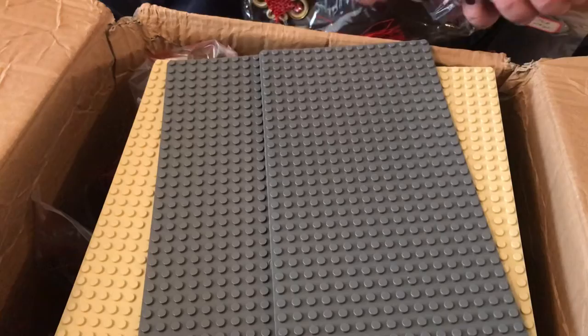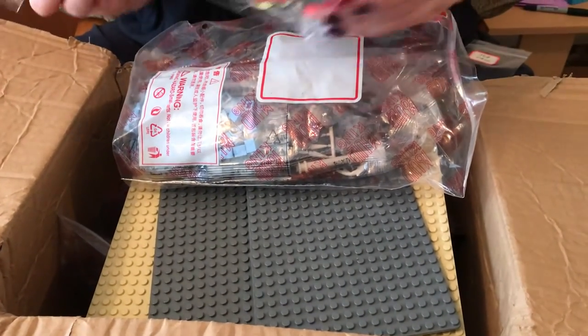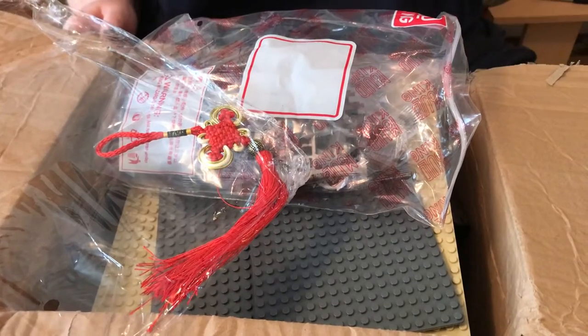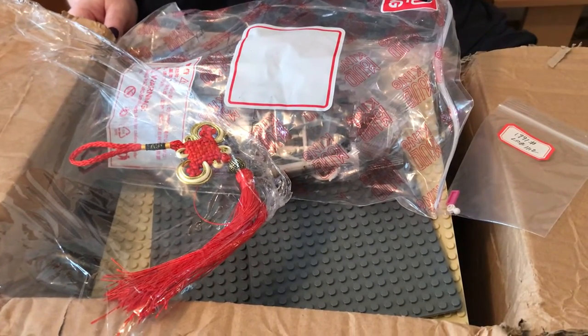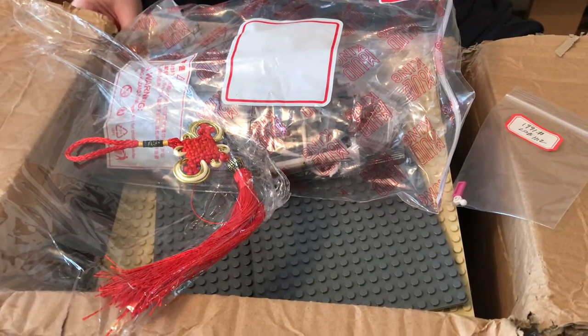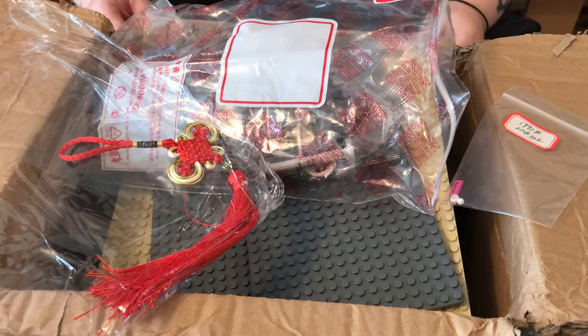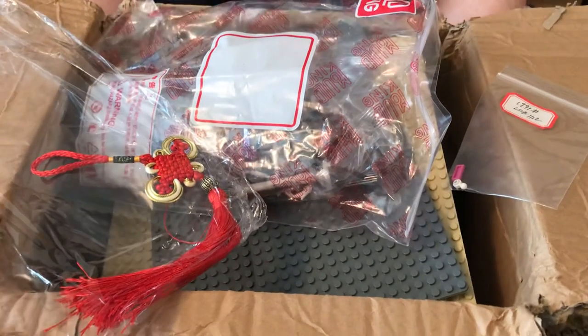The next unboxing will be Aliexpress. We've ordered about six builds from them, but with Aliexpress it seems to be different sellers, so we'll see what comes through and when — but we will unbox them for the YouTube. Very excited!